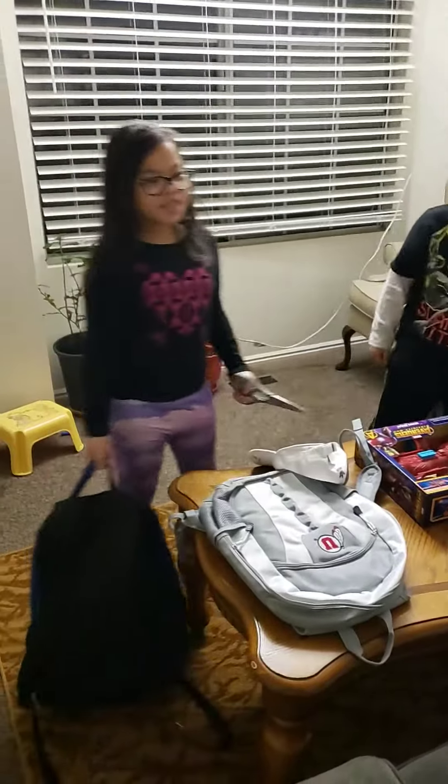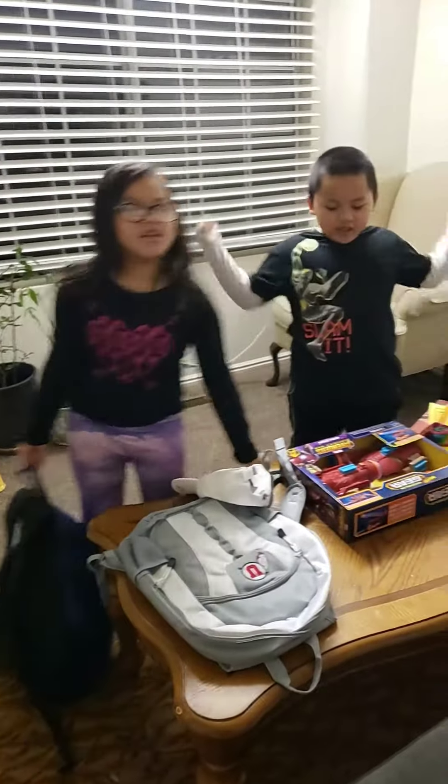Hi guys, welcome back to Daisy and Kyler's Fun Time.